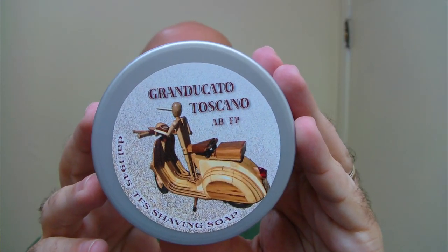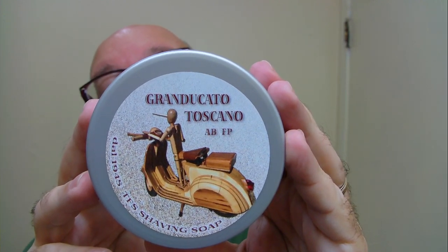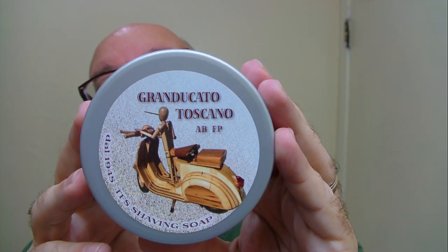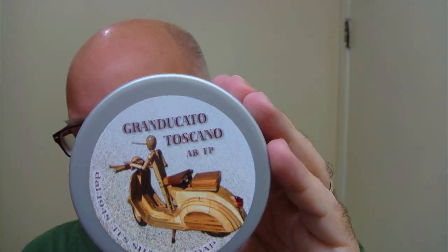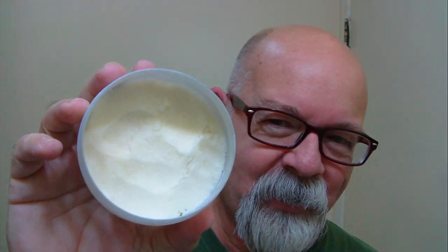Good morning folks. This morning's soap is brought to us by TFS, and I think this one's pronounced Grand Dacato Toscano. It's got about five ounces of soap in it. It looks fairly firm in the container but it's easy to scoop out.